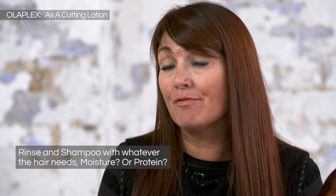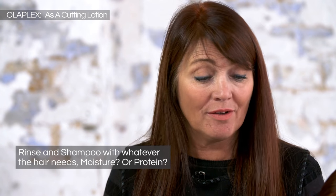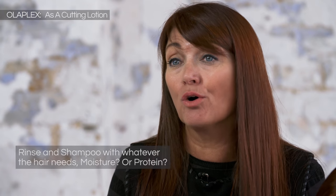When you've finished your haircut, take your client back to the basin and follow through with your favourite shampoo and conditioner — whatever the hair needs, whether it be moisture or protein — and you're good to go.